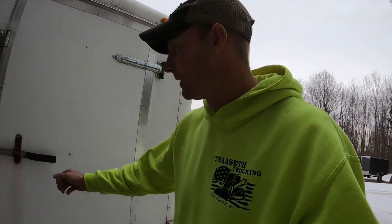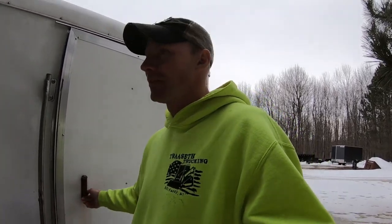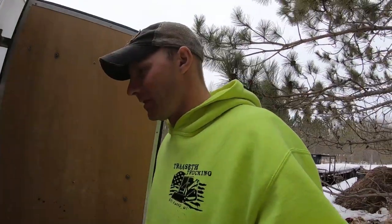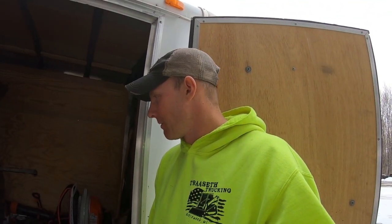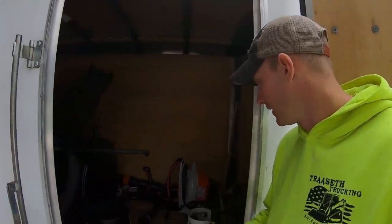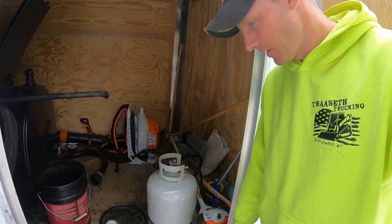So in this trailer, we started sealcoating driveways last year. I talked about it enough, so I just went and did it. We went and bought a sealcoat machine — the tank, the sprayer, all of it — and then of course all the stuff that comes with it.